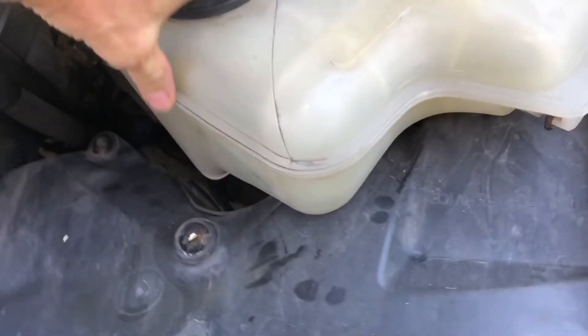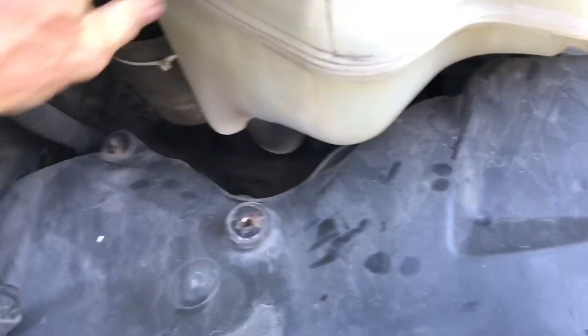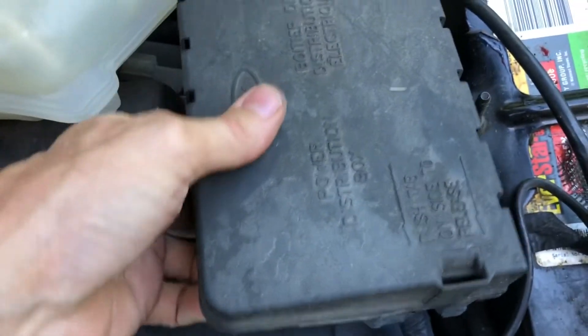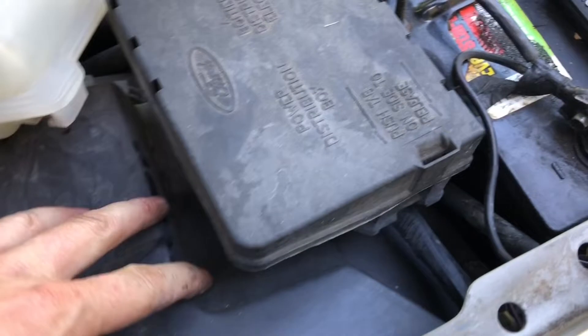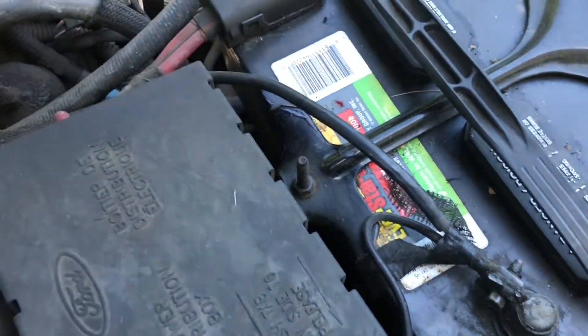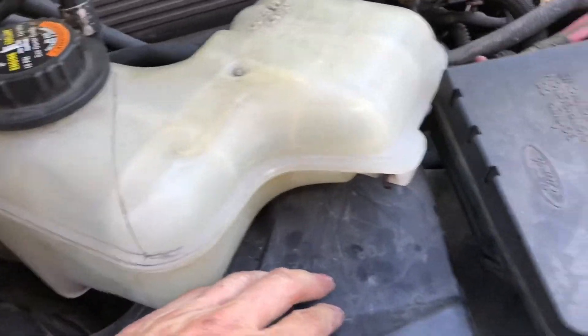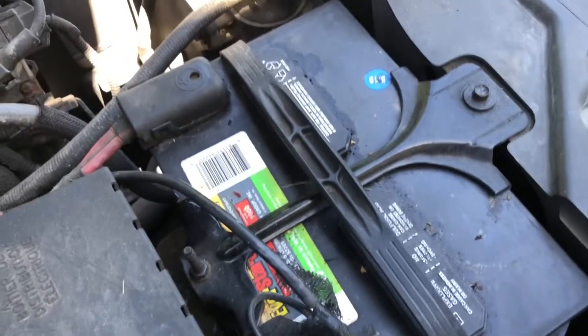Up on top you can see we can get this kind of out of the way here. This is where it was bolted on with these two, and then this is just kind of like a relay power distribution box that is now loose. But I think I'm going to have to take the battery out too because this plastic panel kind of goes underneath that battery, so that's our next step - just to pull the battery out.